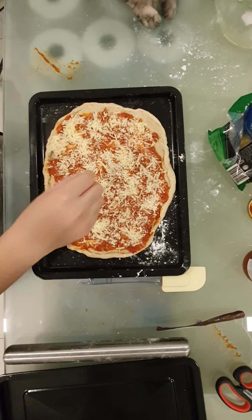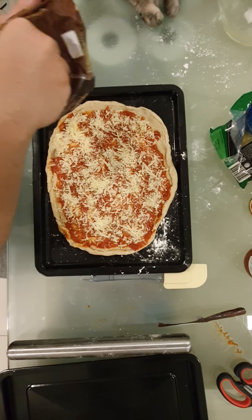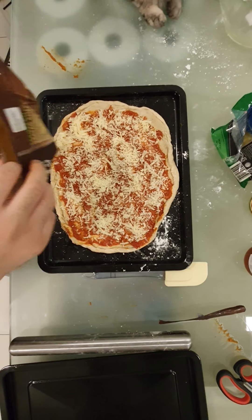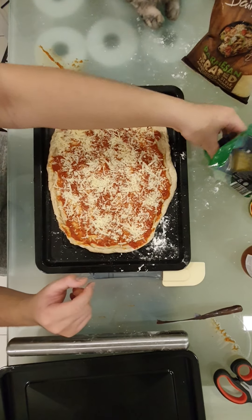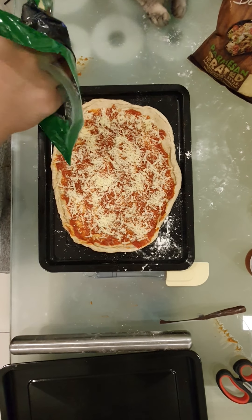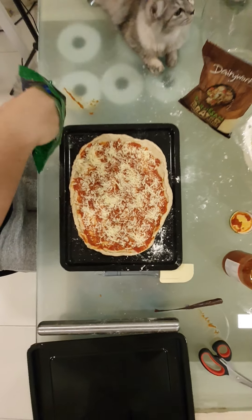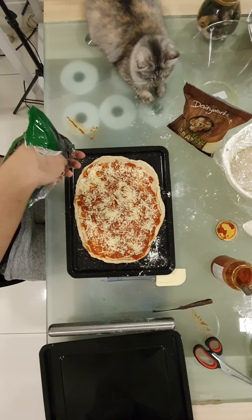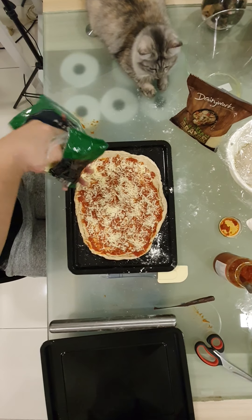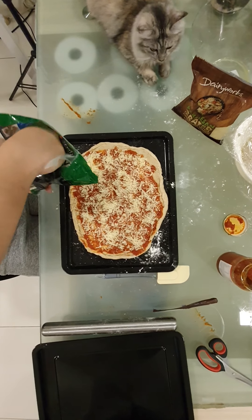I'm not going to put a lot — I mean this is a lot actually. We're just going to cover it, but not all the way. Mozzarella time. This is grated mozzarella as well — these are both grated, just to make life easier.